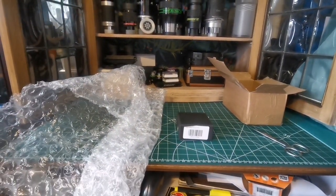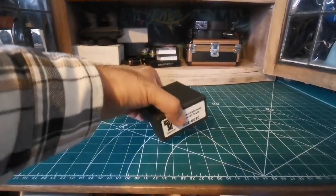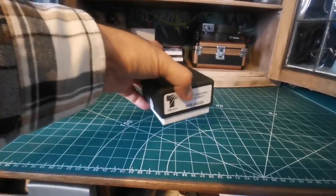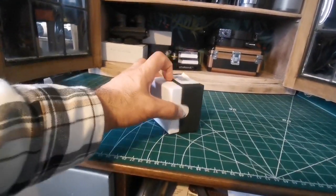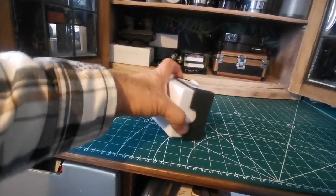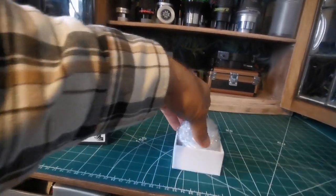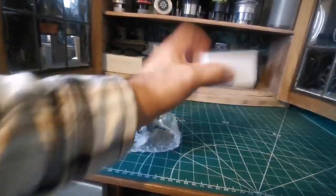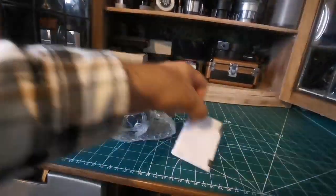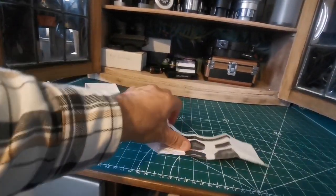Let me just remove this other stuff from the way and open the box and see what is inside. Okay. Very good box. There is a pusher inside. Eye guard extender.